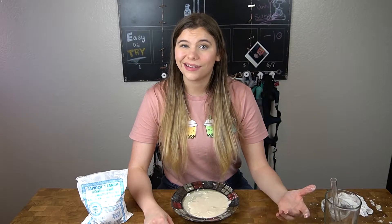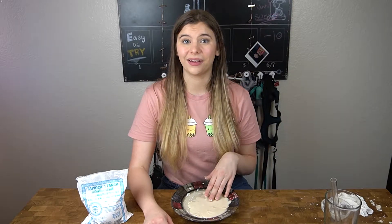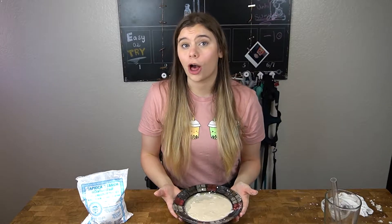Hi there, I'm Cody and I've been making boba on TikTok for many, many months now. One question I've gotten a lot is what do I do if my boba turns into oobleck? Does yours look like this? That means you probably made a common mistake.